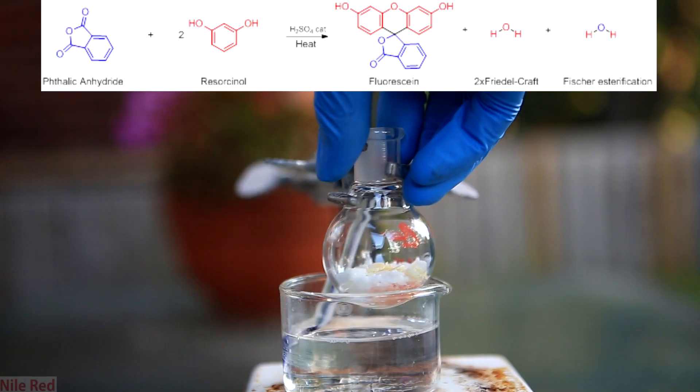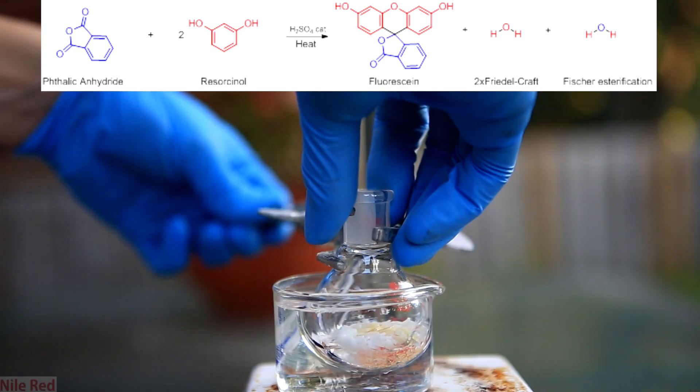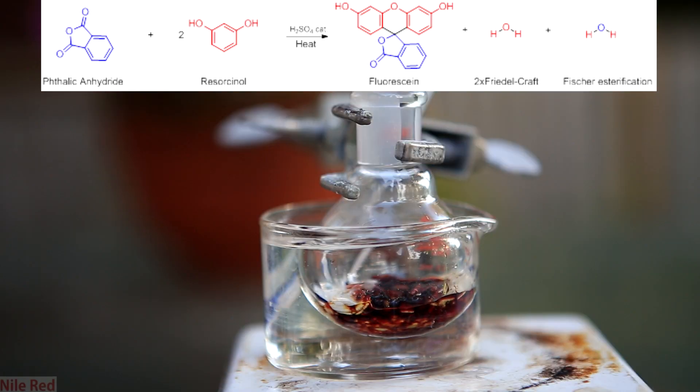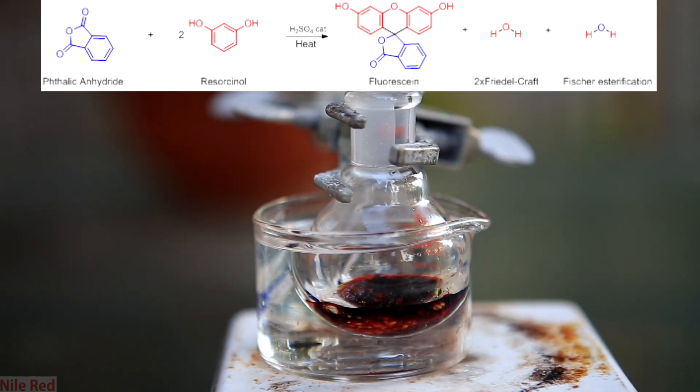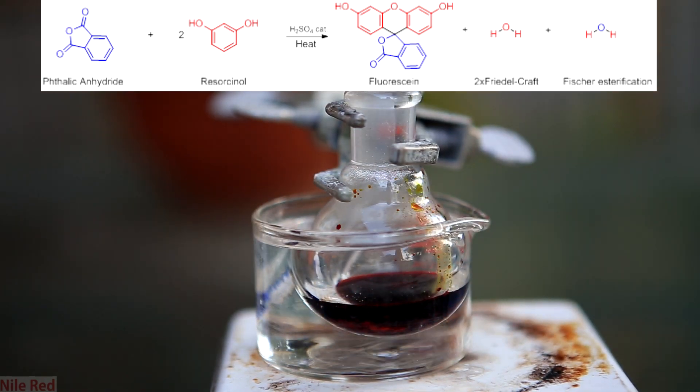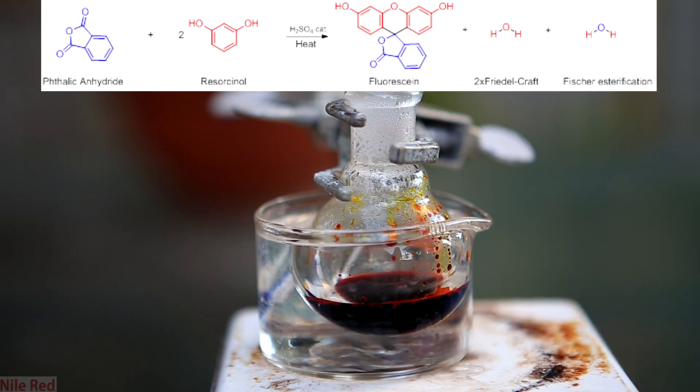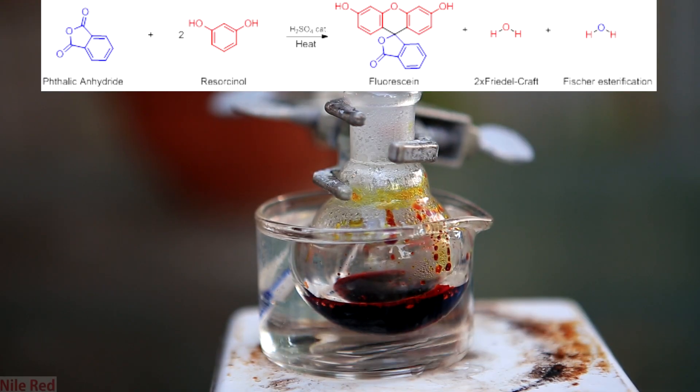It's then lowered into an oil bath and heated to 190 to 200 degrees Celsius. As the oil heats up and the chemicals start to react, you'll notice that a red color starts to form. This is actually the first bit of fluorescein being made. Slowly as the oil gets hotter and hotter, more and more will dissolve and the solution will get redder and redder until it eventually becomes nearly black. I had a stir bar at the bottom and eventually it became liquified enough that I was able to stir it. We want to heat it at this temperature of around 200 degrees Celsius for at least 30 minutes.